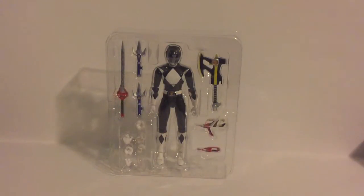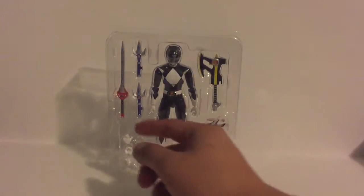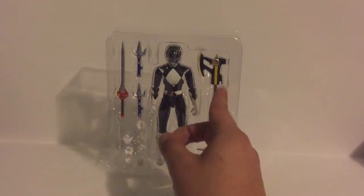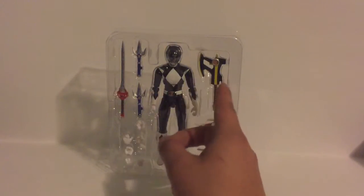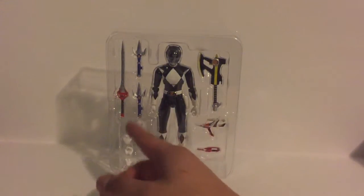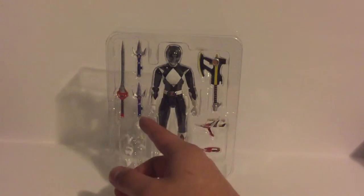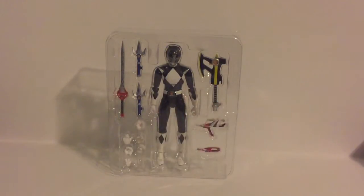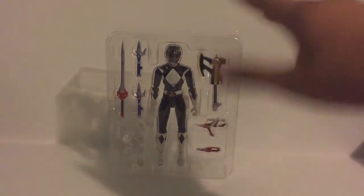So that's pretty cool — comes with quite a few accessories. I don't know why they gave him the power sword or the power daggers. I think maybe they connect to the power axe, but we'll see in a bit. Now that I've shown you the accessories, I'm gonna take this guy completely out of the packaging.